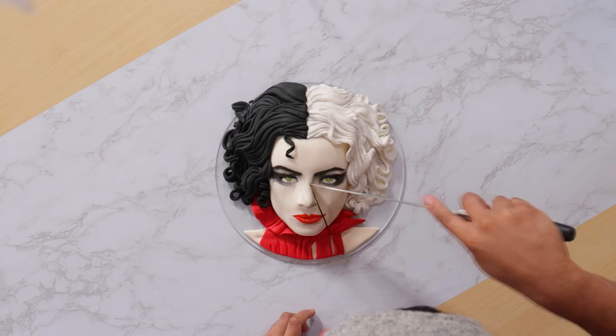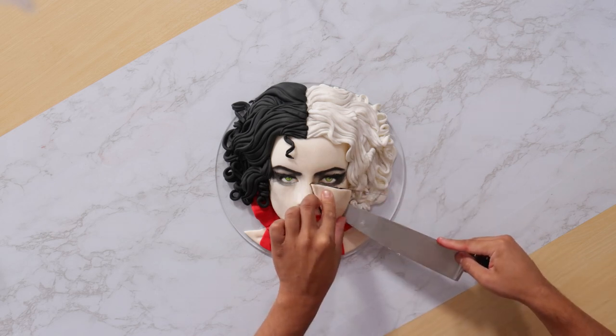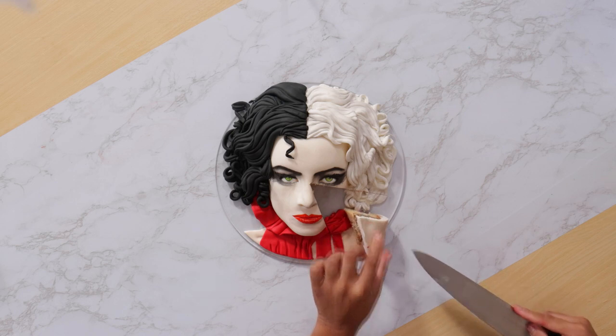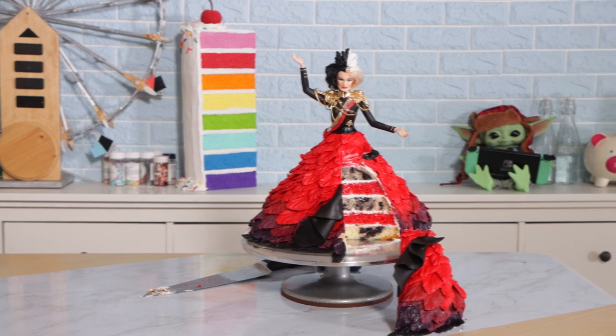If you want to see more Cruella cakes, I have my first Cruella doll cake and I have this brilliantly beautiful face cake that I created. I hope you guys enjoyed this. I love you, I'll see you very soon. Bye.